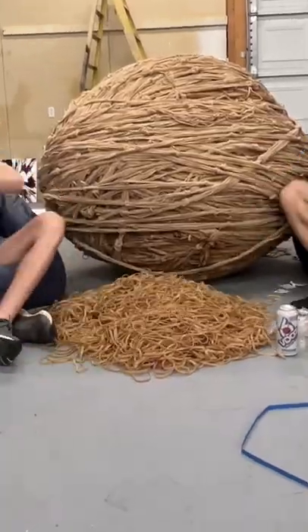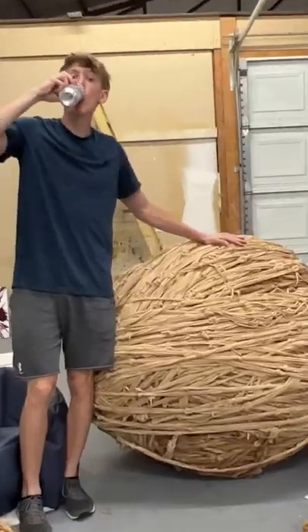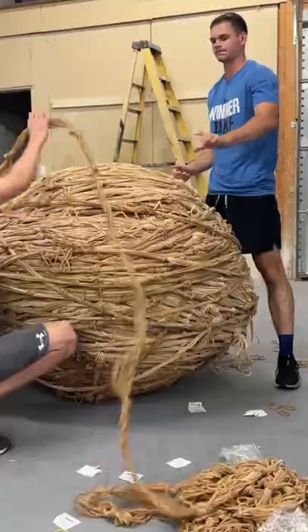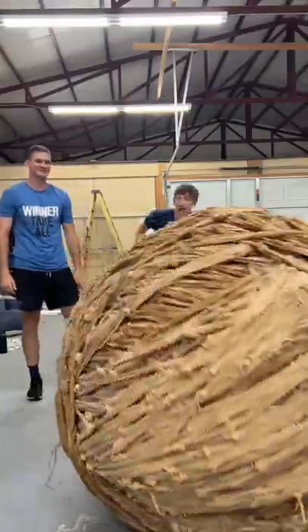We're almost to rubber band ball part 100, which is crazy, and for part 100 we're going to be placing 100 pounds on the rubber band ball. We finished up these two 25-pound strands until the ball was finished, weighing literally 1600 pounds — it almost took out my tripod.